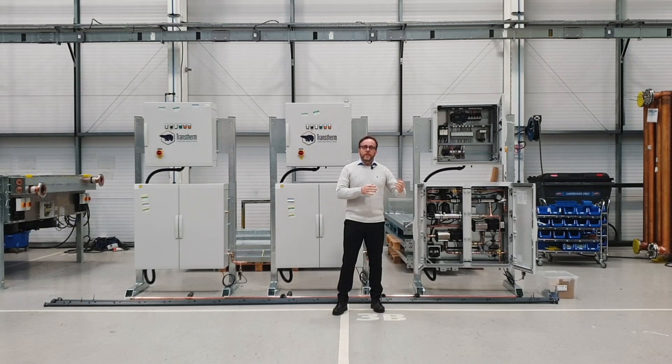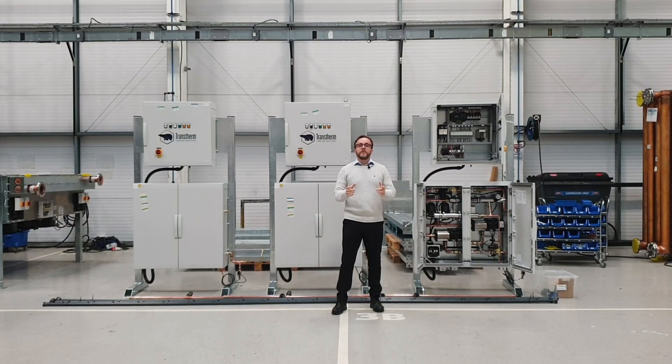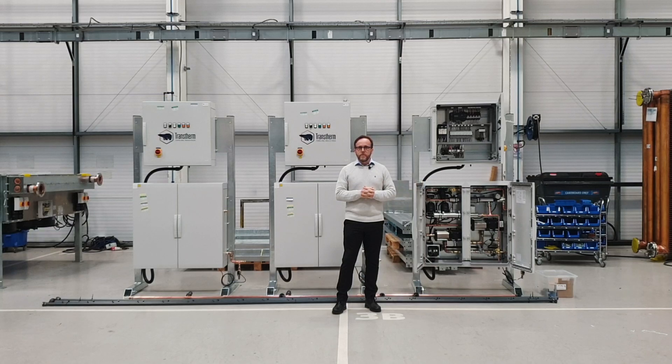Some customers of ours build this in, others don't always — it very much depends on the site and how much heat is going to be added in. But what we have seen, particularly in 2022 with the record temperatures, is more and more inquiries for adiabatic retrofit kits for legacy equipment. So hopefully moving forward, this year has taught us that we need to be specifying with more safety margin for new equipment, but certainly these kits are available for legacy equipment.